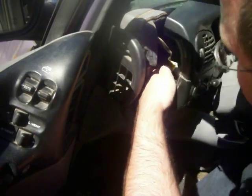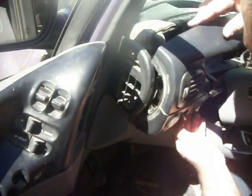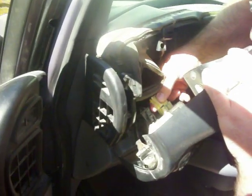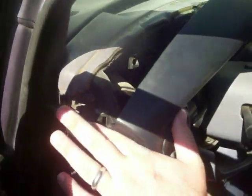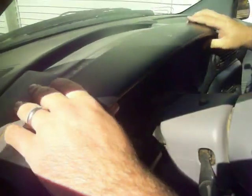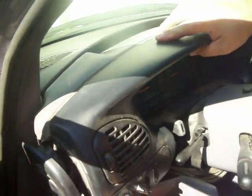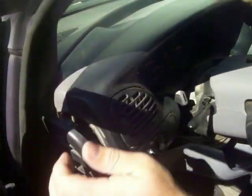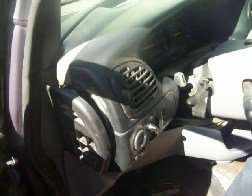This better take care of the flashing light problem. I'm tired of pulling this dashboard. And then just kind of line it up. Pull back the camera just a little bit. And that's about all there is to it.